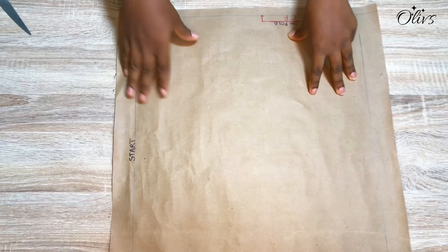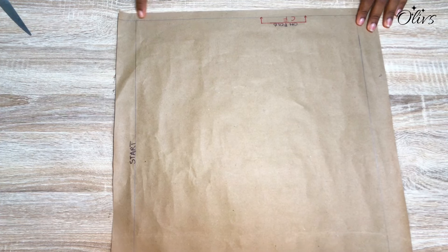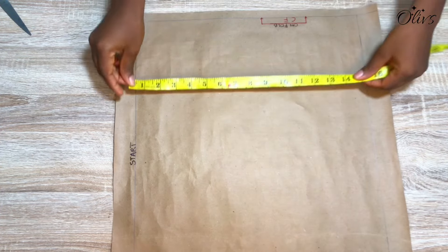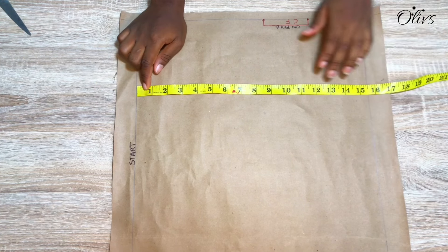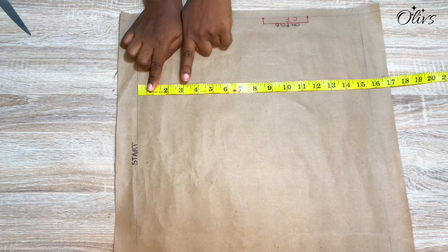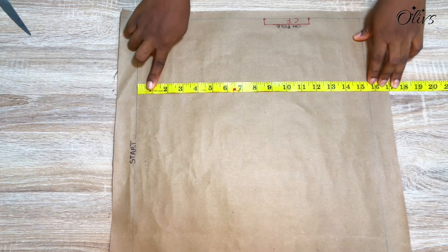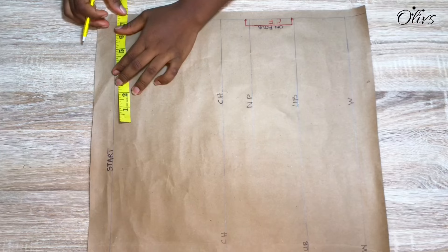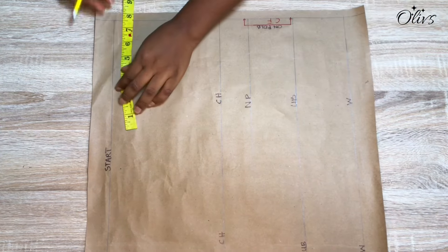Right here I have my pattern paper — this is a starting point. Here is the center front of the bodice, which will be unfolded. The length, or shoulder to waist, is 15 and a half inches. Having measured the shoulder to waist, I'll go ahead and measure shoulder to chest, shoulder to nipple, and then shoulder to under bust. I'm working for a client's measurements.